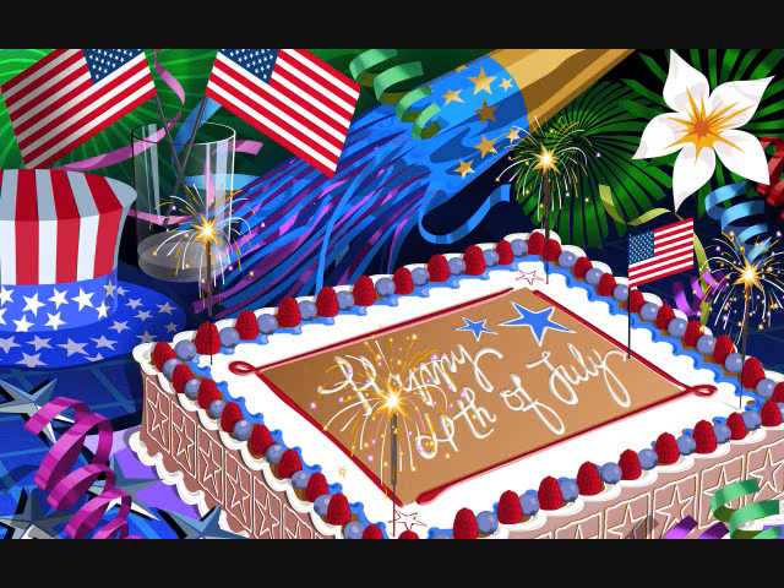We'll have some good displays from these today, and I will be sure to post the videos. Have fun, and stay safe, everyone.